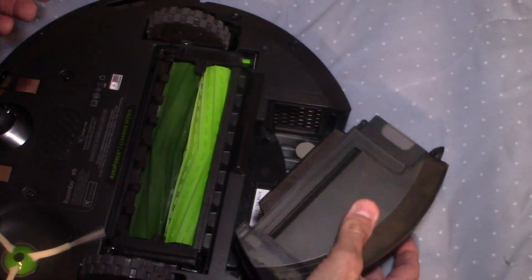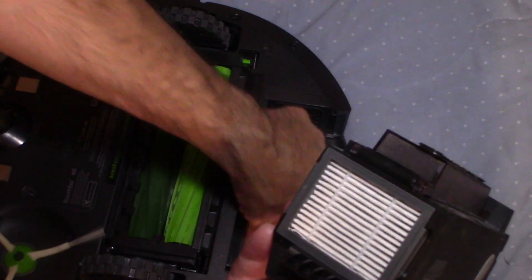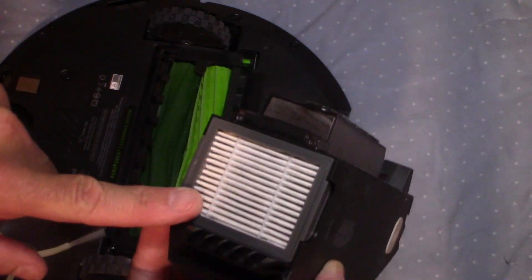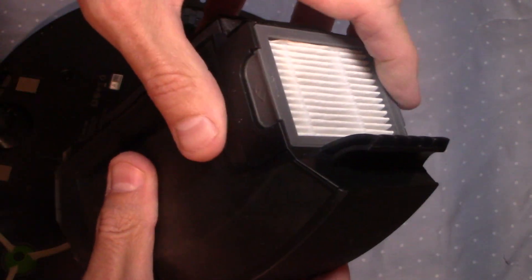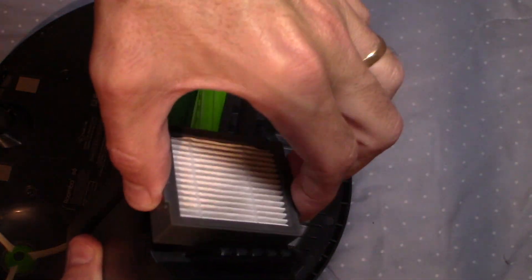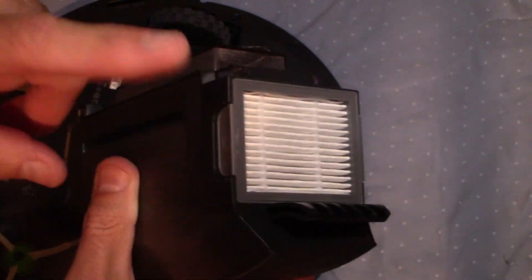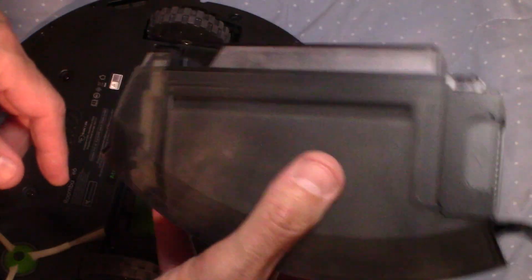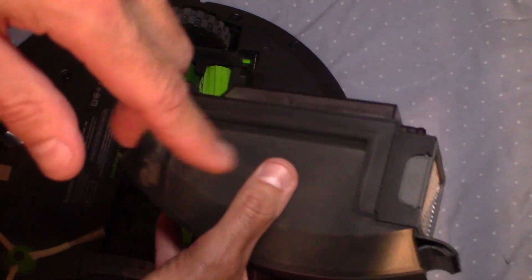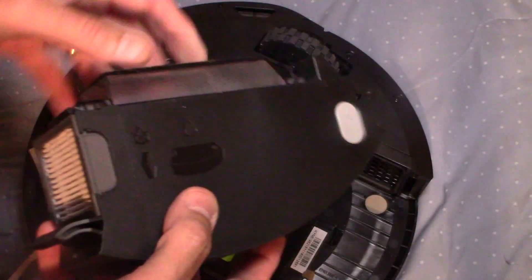You take this and you just empty it out. There's a little filter in here — you change this filter if it gets clogged, and it does get dirty fairly quickly. It's really easy to change; just pop it right out and put the new one in. You can clean these out with a little vacuum a few different times, and you can order more online. I'll leave a link below where you can pick up the vacuum itself and also where you can pick up extra filters.